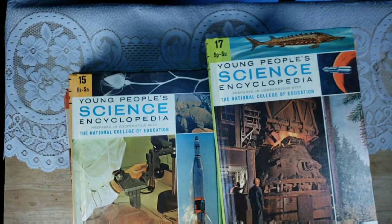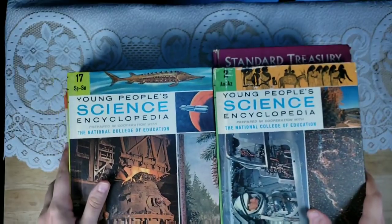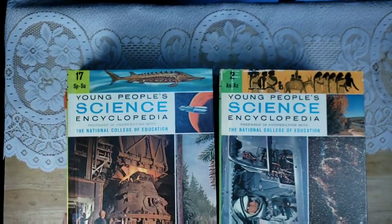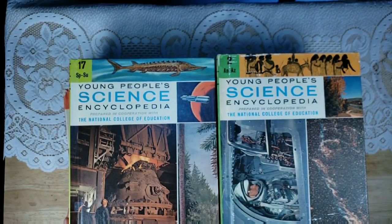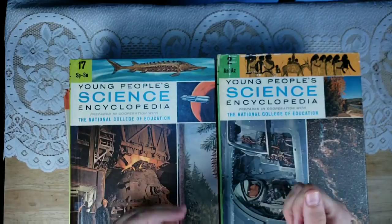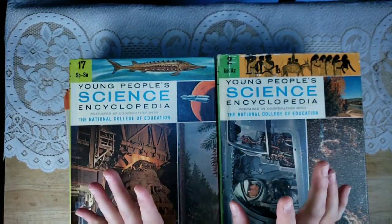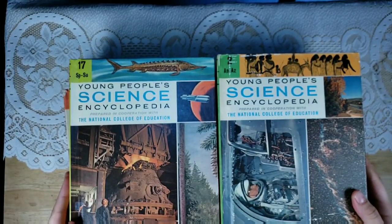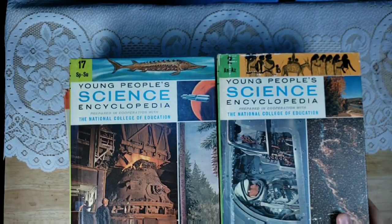Hi, this is Lindsay. Welcome back to my channel. I'm really excited about this video because I found these amazing vintage science encyclopedias when I was thrift shopping with my mom this past week when she was visiting. So I picked up several of them for you and I kept a few for myself. So these are in my Etsy shop. I'm going to flip through them and this video is also 10 ways that you can use these in your junk journals. Let's start with that and then I'll show you which ones are available.